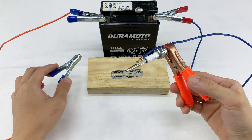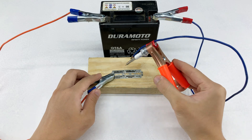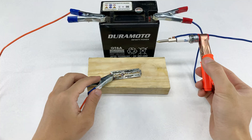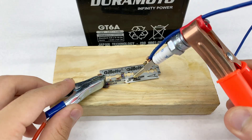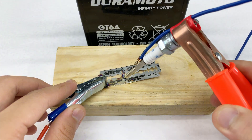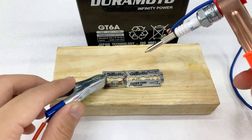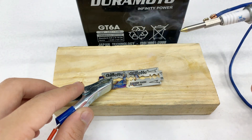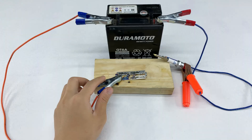I'm taking our spark plug tool and touching its heated tip to a razor blade. Look at that! It instantly heats up, glowing red and melting right through the metal. This improvised tool is acting like a powerful miniature soldering iron or hot knife.